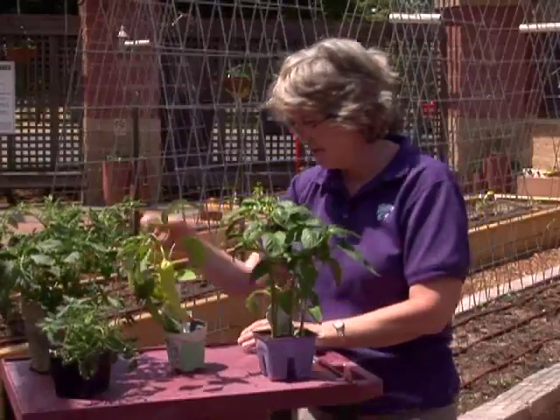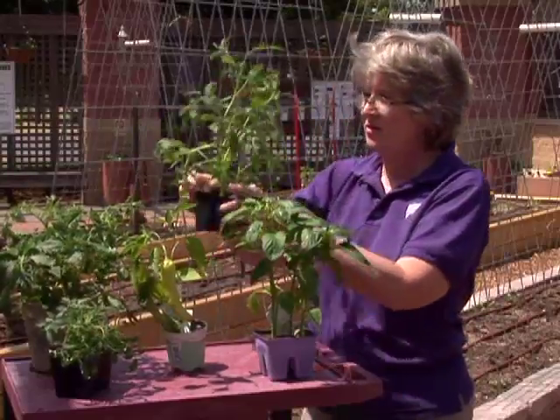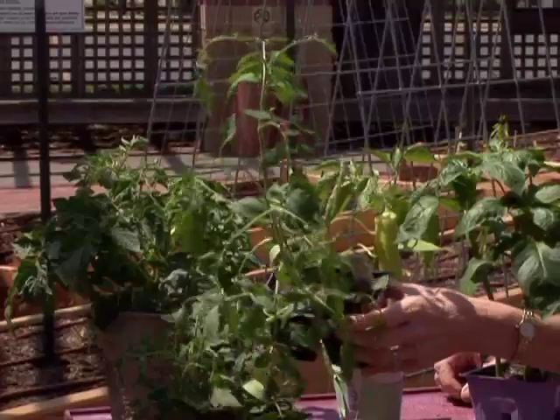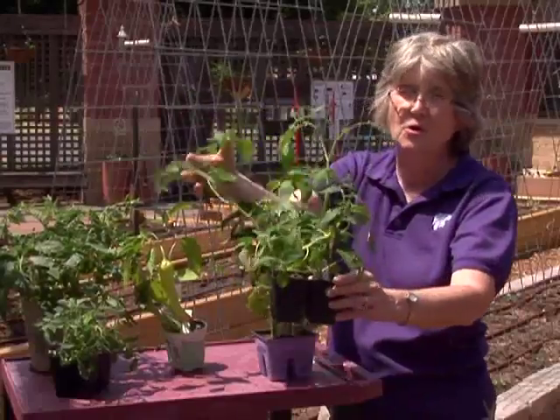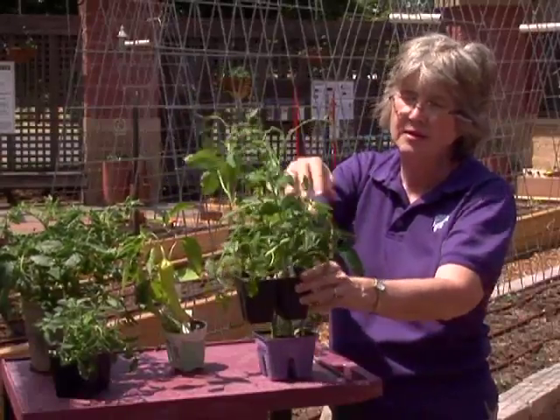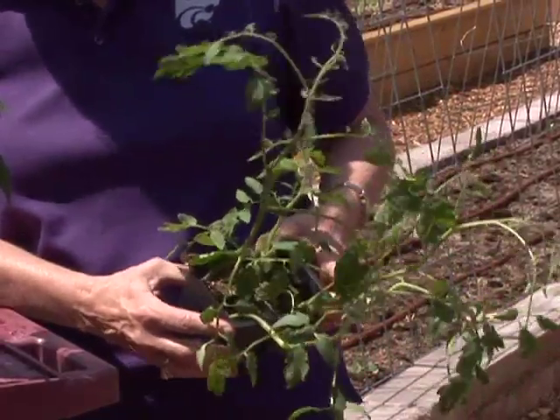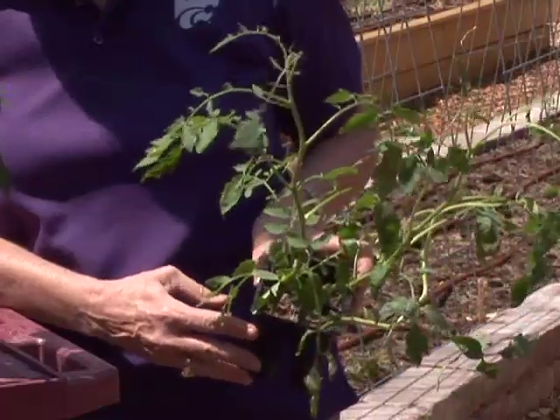Here's another pack of tomatoes, and you'll notice these are really long, lanky, and very spindly. These tend to whip around a lot in the wind. There's a lot of space at the internode, which shows that they grew quickly — maybe under lower light and without as good nutrition.